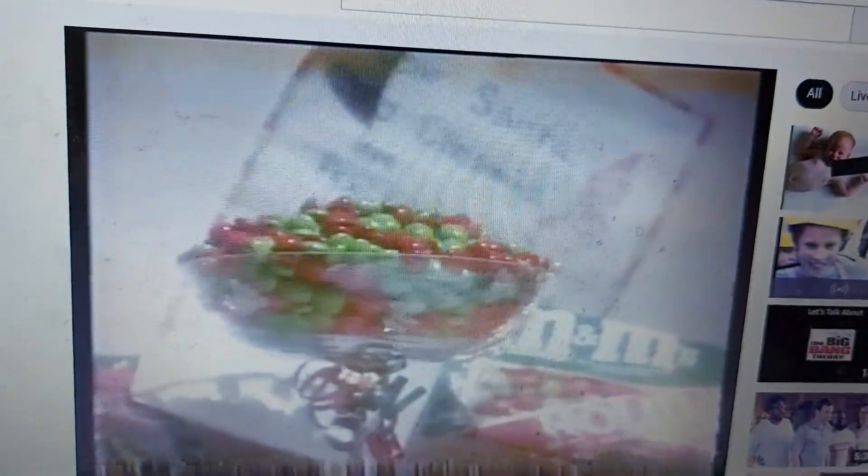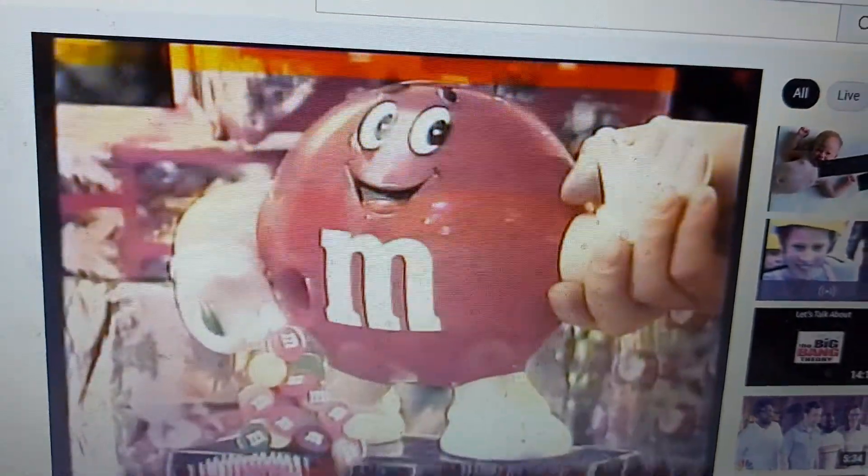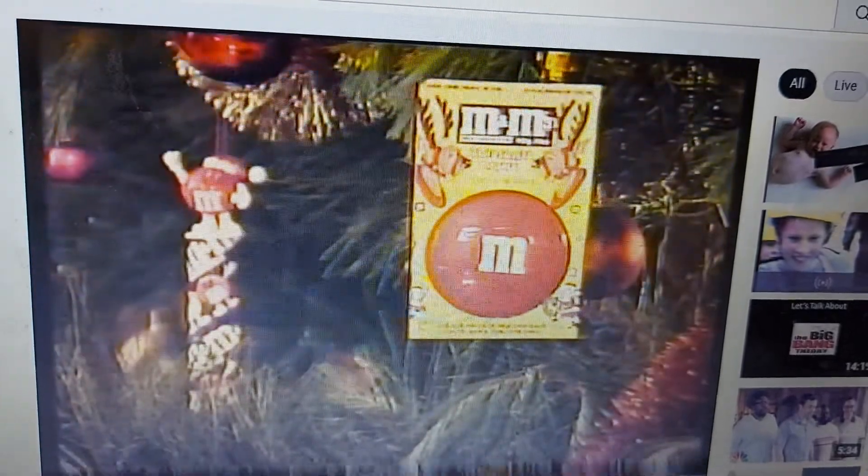This Christmas, thrill them with an M&M's cane, or surprise them with a bumper 375 gram holidays pack chock full of delicious red and green M&M's. For a real Christmas treat, buy an M&M's dispenser. Hang an M&M's M-Pack on the tree.